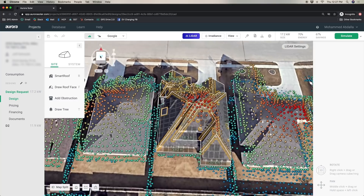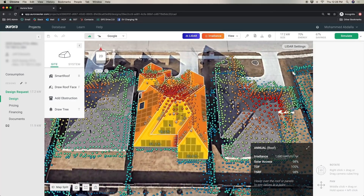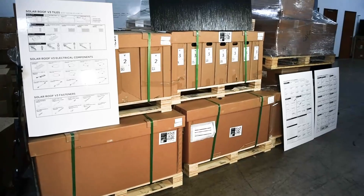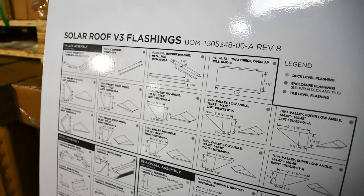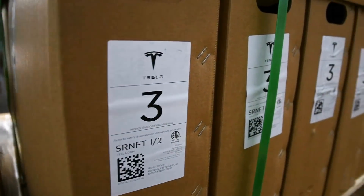They use some pretty amazing 3D rendering software to not only design but also engineer the solar roof specific to your house and specific to your electrical needs. Once all the details are accounted for, Tesla will either ship the materials to you, or if you don't have storage space, they'll ship it to Good Faith Energy or whatever solar provider you use.